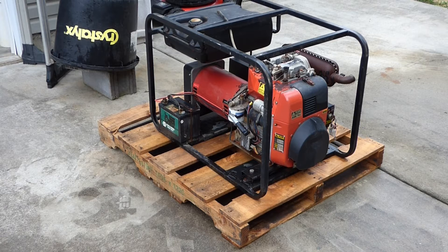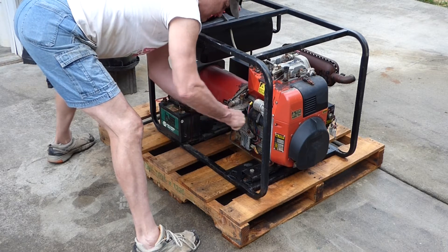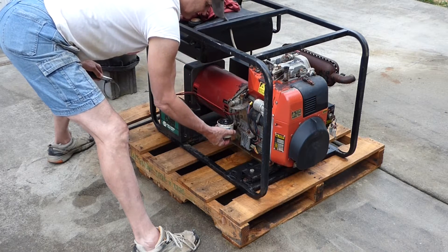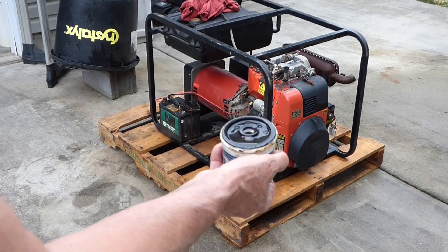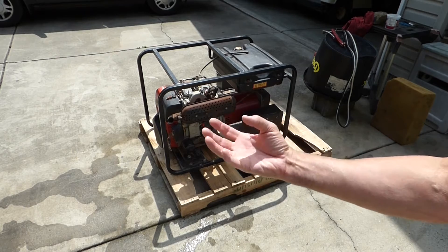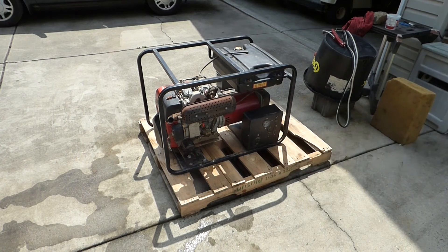I don't know if I can get that filter off without busting something. There's some 10 or 20 year old diesel fuel there — I guarantee you that's at least 10 years old, if not more. I don't want to risk ruining the engine and sucking the filtration debris into the engine. So I went ahead and got a new fuel filter.